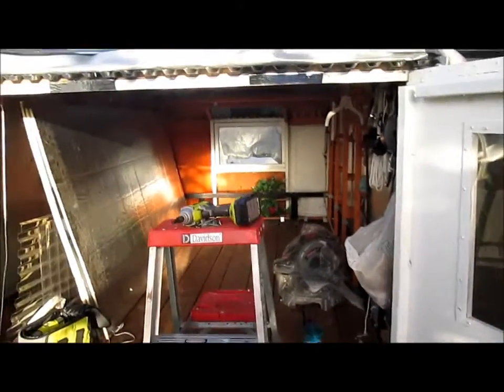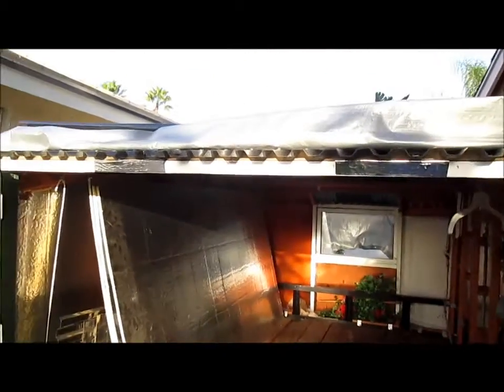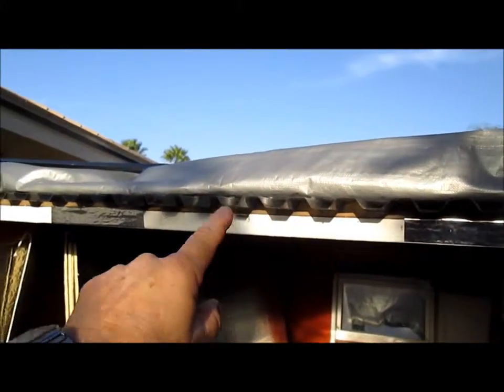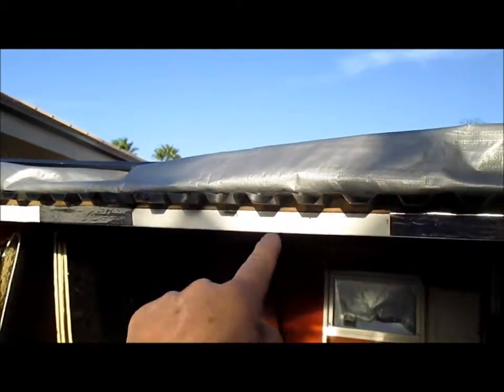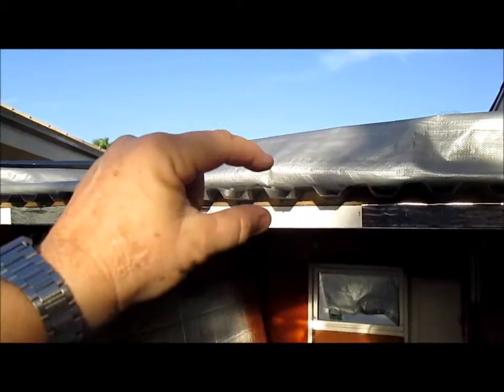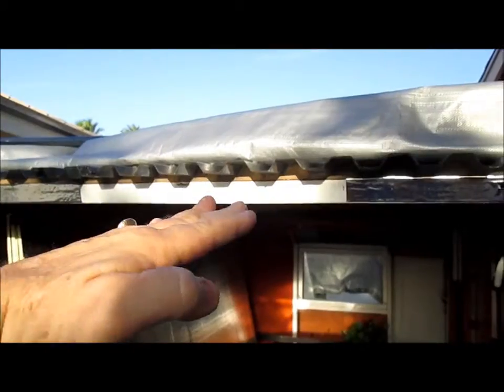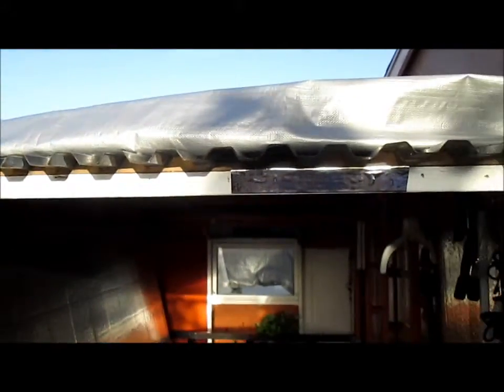Here we are at the back of the trailer. I'm going to take off the roofing that's here — I'm going to leave that header board on, but the roof is going to be elevated another foot so that I can get in and stand right here. So this is part of the conversion.